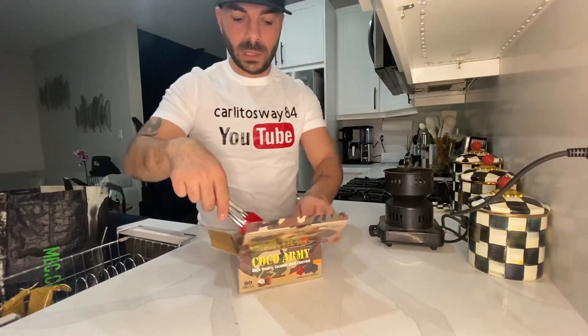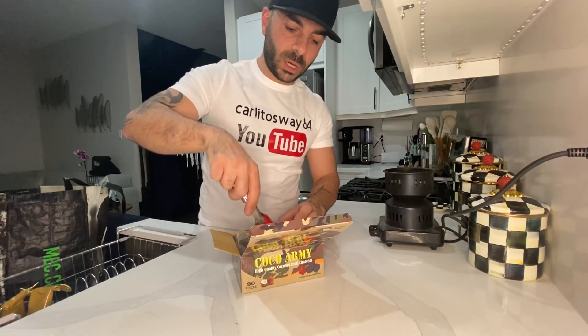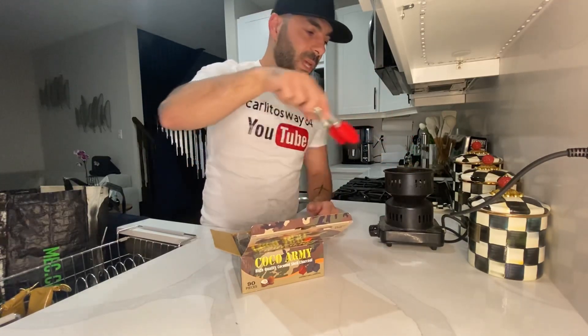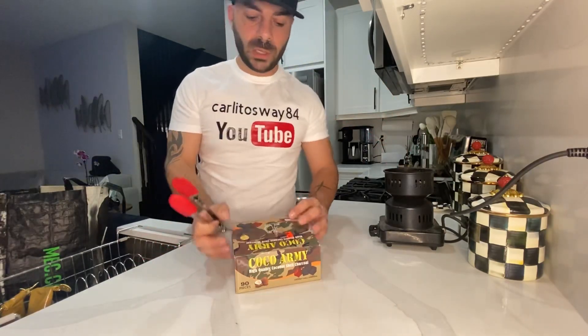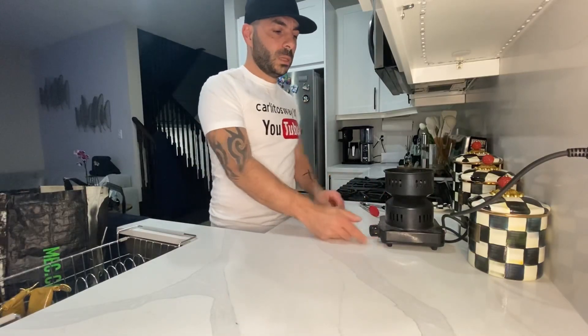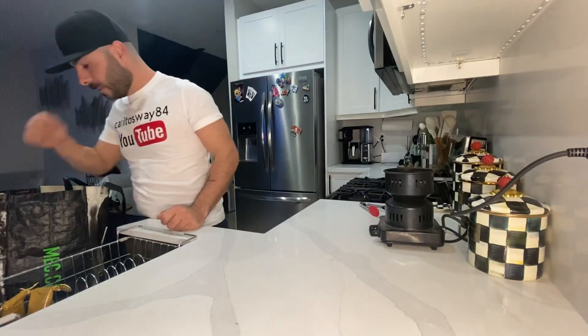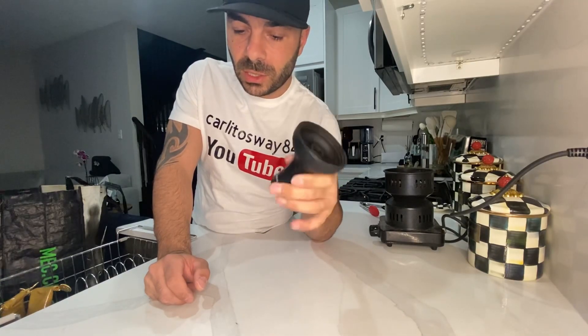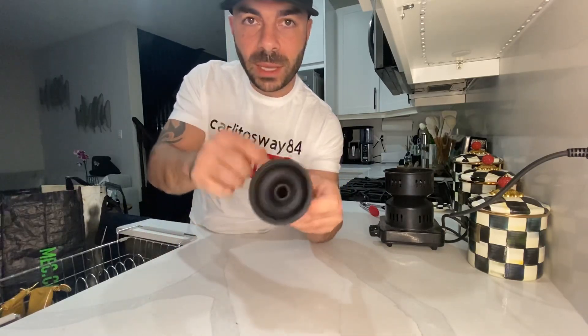I like to start off with three charcoals just to get the head going. I'm going to show you guys the type of head we've been using — it's a lot more modern than what it used to be, and a lot easier to handle as well. We put it up and let that burn for a sec. We use these heads — this is silicone rubber made, it does not burn, it flexes, and it's a lot simpler to pack the tobacco inside the head.